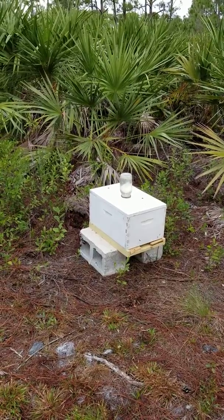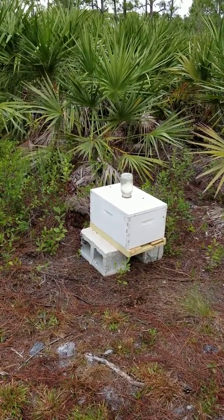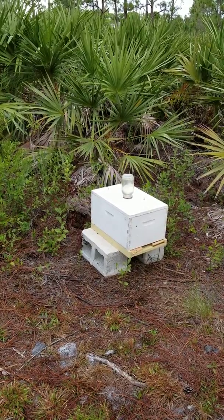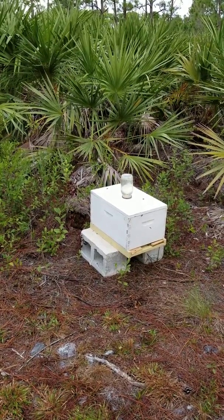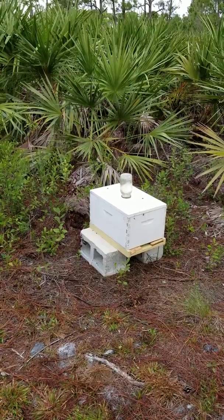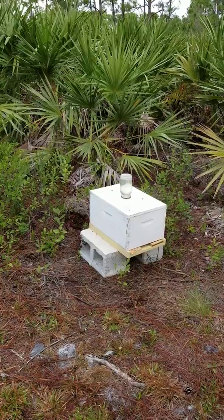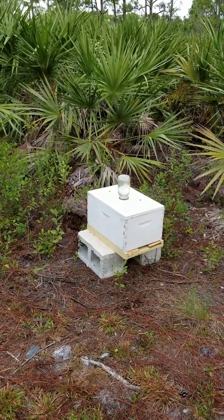Nut hive there — I caught the swarm, moved it out here. Had some beetles in it, so we'll have to keep an eye on that one. But they seem like they're doing pretty well. They're acclimated, they're coming in and out, they found food, so they're doing all right.